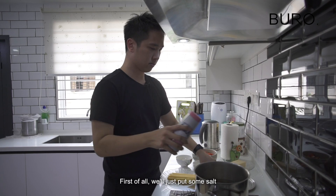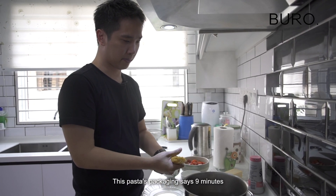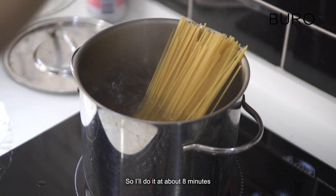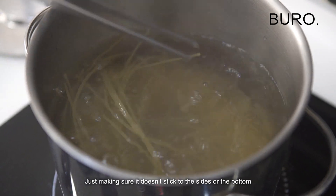First of all, we'll just put some salt — season your water liberally. This pasta, the packaging says 9 minutes, so I'll do it at about 8 minutes. No olive oil necessary, just making sure it doesn't stick to the sides or the bottom.